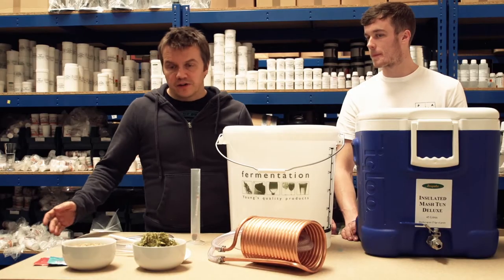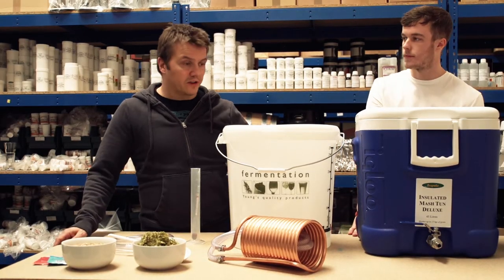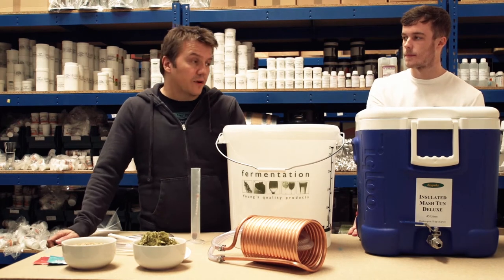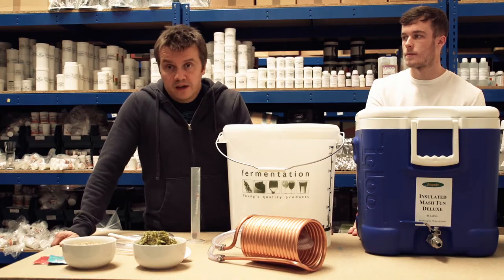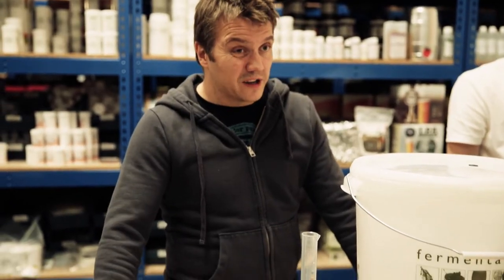So the first method we're going to talk about is all grain brewing, which is the most advanced method of brewing and considered the holy grail by most home brewers. It's actually the method that's used by commercial breweries as well. It's not as advanced or as complicated as it may seem.